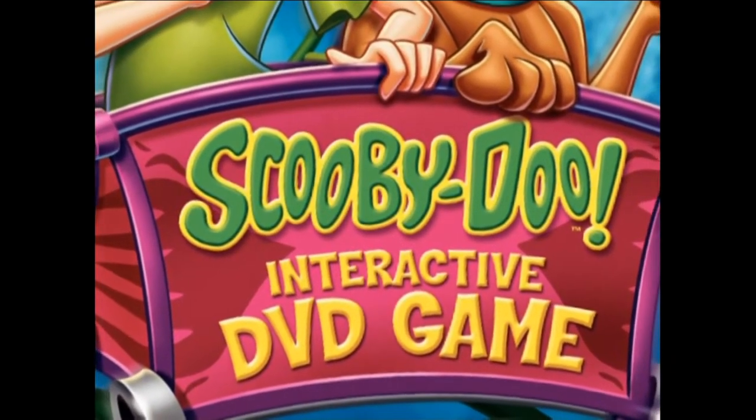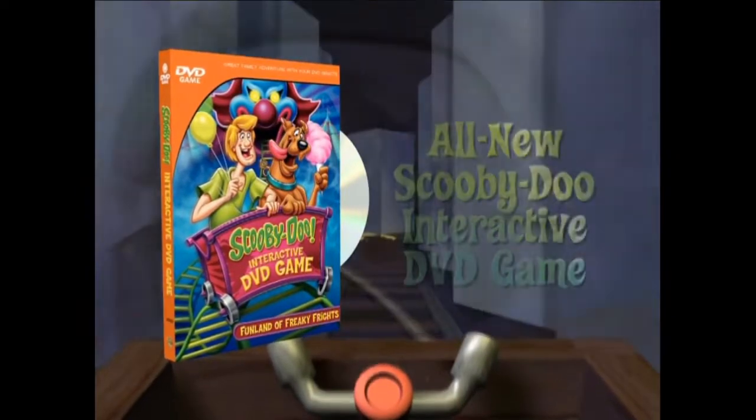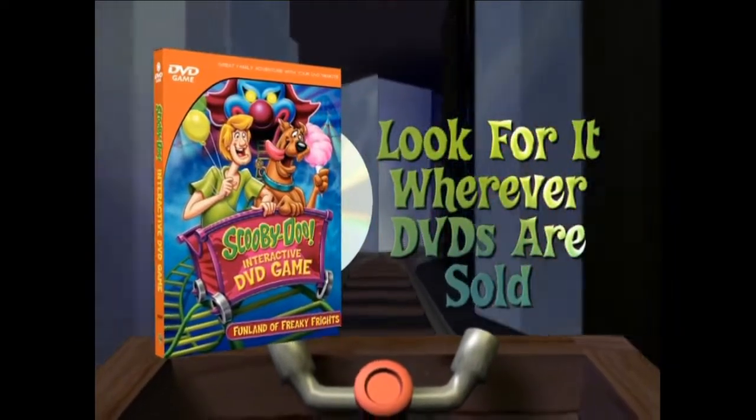And help unmask the villain. You did it! Introducing Scooby-Doo interactive DVD game — great family adventure with your DVD remote. Look for the game wherever DVDs are sold.